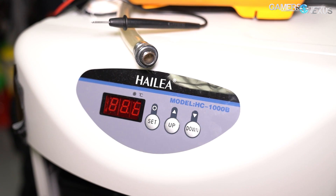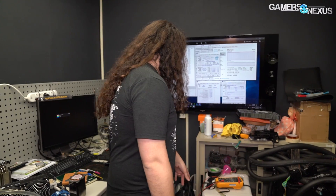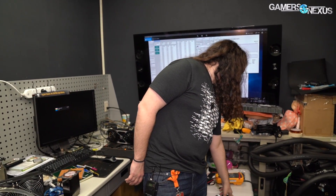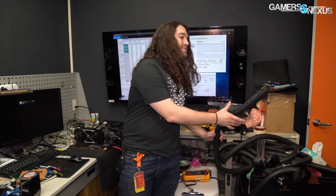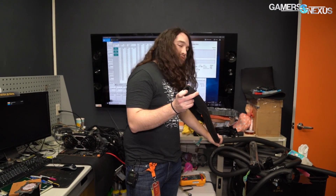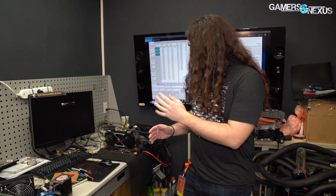Let's start with the chiller. It's a HiLi chiller — quick correction here: our understanding from a source at Computex last year was that Intel was running at something like minus 20 degrees Celsius, but this actually does 7 degrees Celsius. It's about a thousand watts maximum power, with heavily insulated tubing to run it. You just run it through a water loop and chill it — far more efficient than using ice. This was hooked up to the 3175X, which ran at 5 gigahertz.